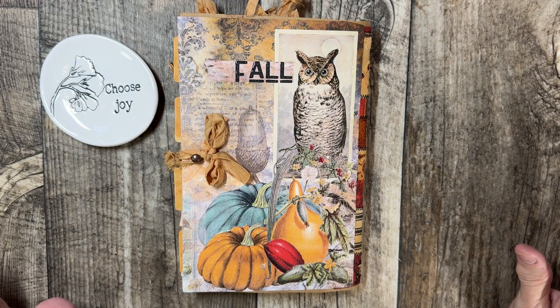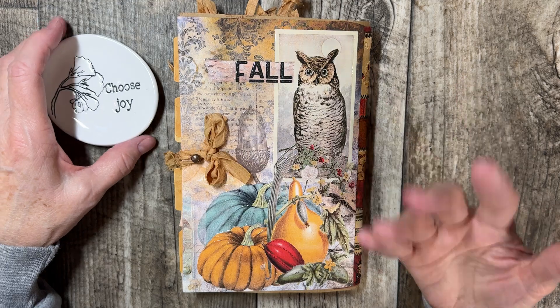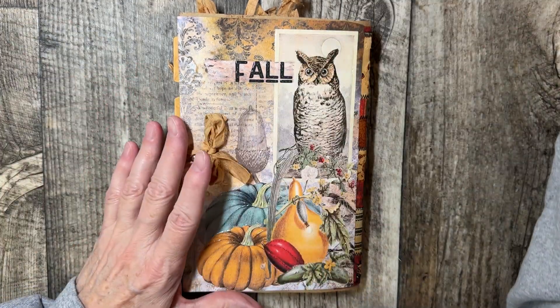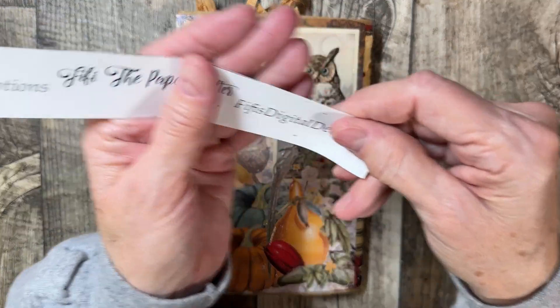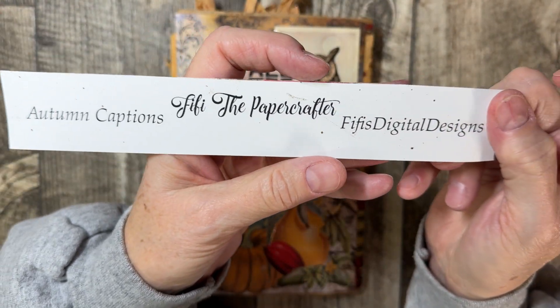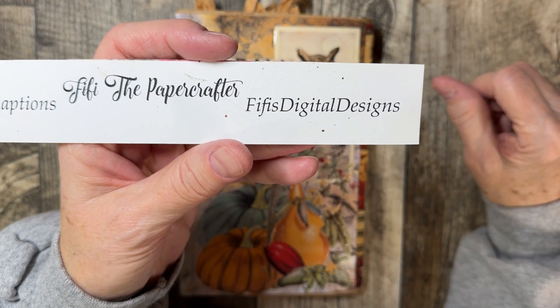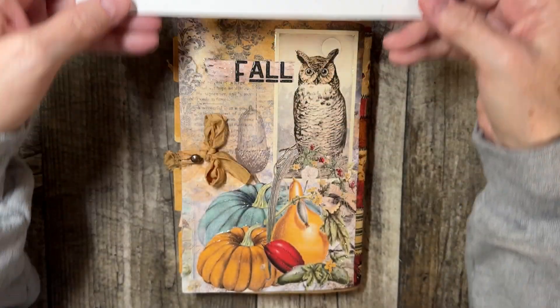Welcome to JJ with Joy. Today I'm going to share a flip-through of my left-handed fall journal. The name of this digital kit is Autumn Captions and it is by Fifi the Paper Crafter. You can find her digital kit on Fifi's Digital Designs on Etsy. So look for Autumn Captions.